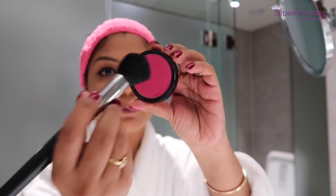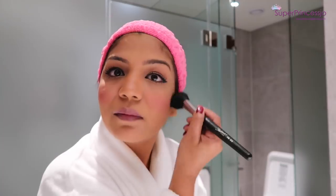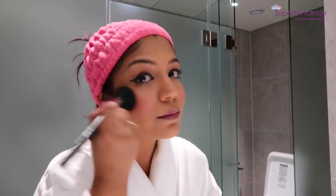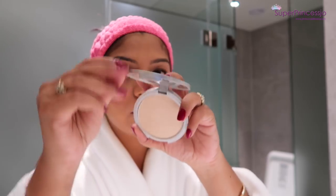For the cheeks, I'm going for a matte blush — I'm using a pink matte blush. With the help of a blush brush I'm applying it on the apples of my cheeks and blending it out. This helps to add a little bit of pinkish glow on your cheeks.